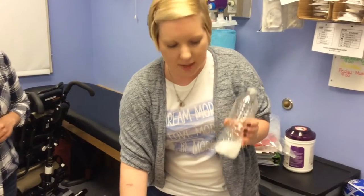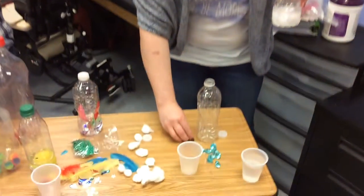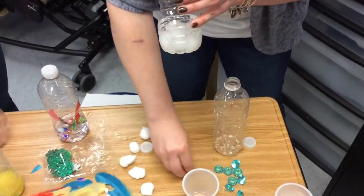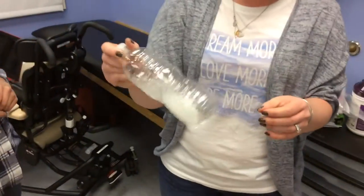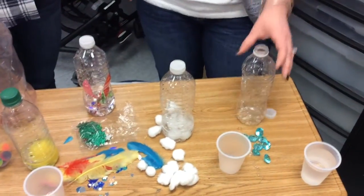If you wanted to add some sound, you can add some beads. I use clear beads here. You can add more water or more cotton. Now we're moving on to rainy.